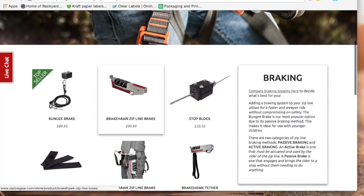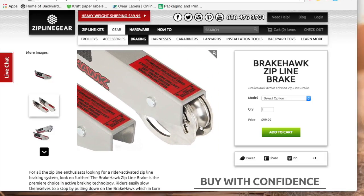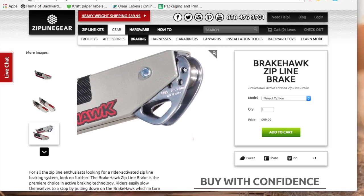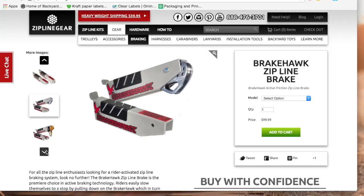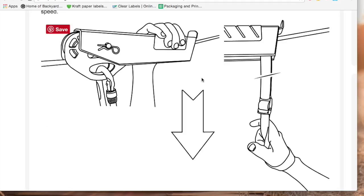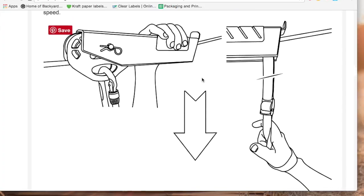Sometimes it is necessary for the rider to land on a platform. In this situation nothing beats the manual brake. The trolley is installed in the brake unit, making it one big trolley that brakes when you pull down with your hand. Keeping your hand on the brake also keeps you from spinning around so you can judge the distance and apply the brake when needed. The brake pad is applied and the friction slows down the rider so the rider can control when and how much to slow down or stop.